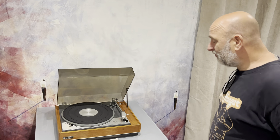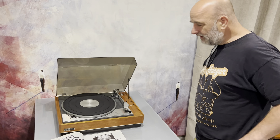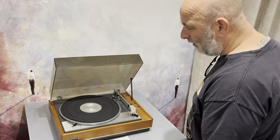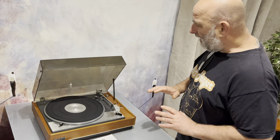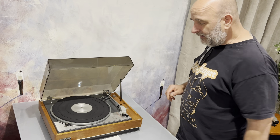Hello everyone! Following on from yesterday's video on the Pioneer PL12D classic 70s record player, here is another one. I thought I'd do a little walk-around buyer's guide on the Goldring Lenco GL75 — a massively popular record player, Swiss-made.